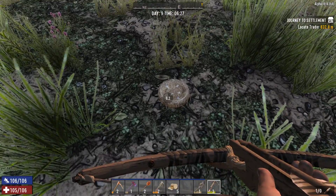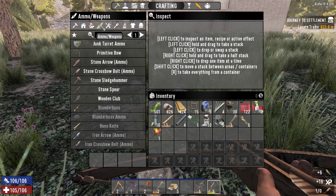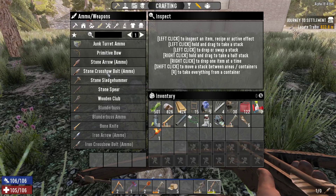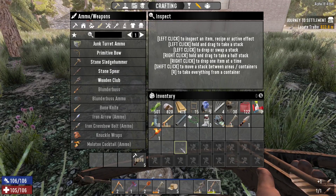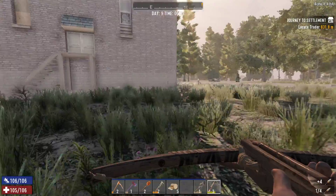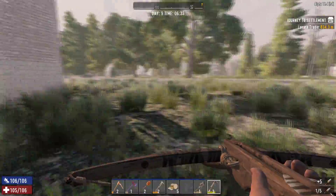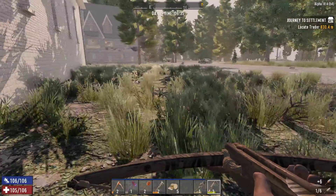Speaking of needing bolts — that'll give me a few. Stone crossbow bolt — thank you! At least gives myself a few to be able to clear out a couple of zombies, assuming I'm not super terrible.